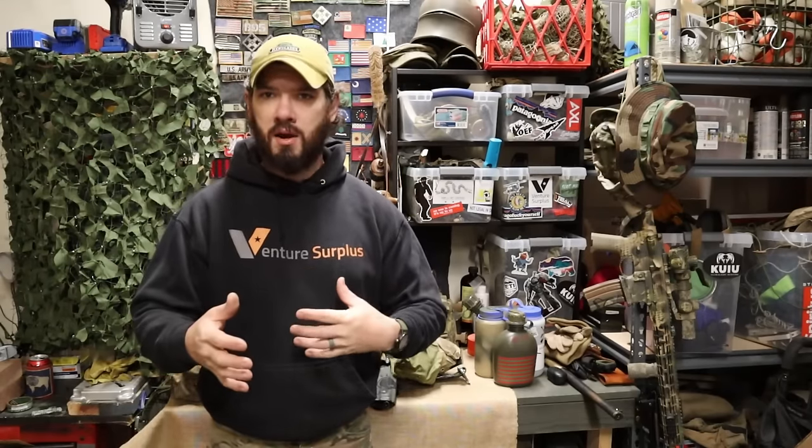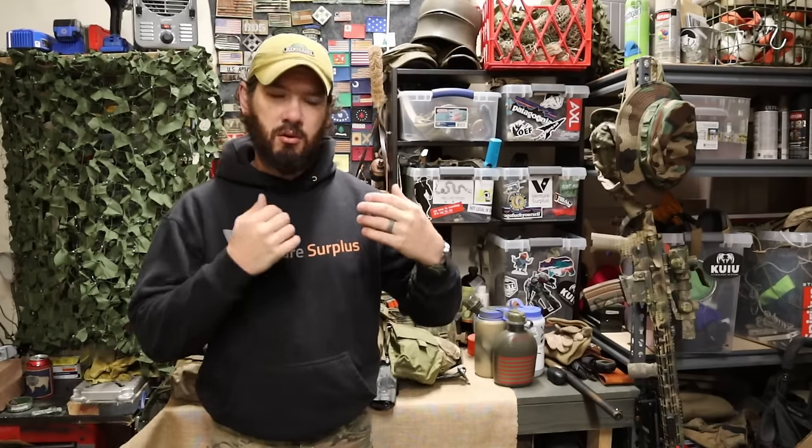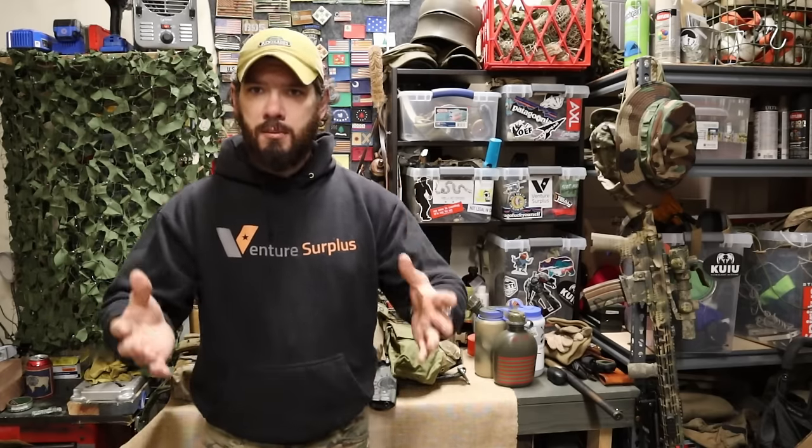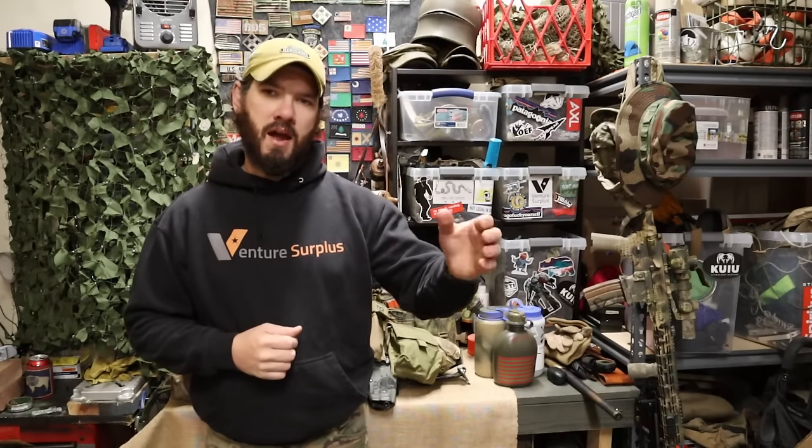Hey guys, Lucas here from Venture Surplus. Today we're talking about battle belts — we're going to take a look at what they do for you, kind of how to build one out, what to put on there, how you're going to carry it and use it. This is more of a primer type video, so if you've never had a battle belt and you're looking at one, it's going to get you up to speed.